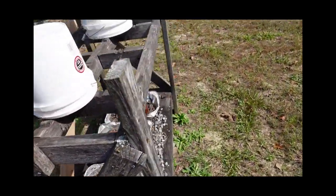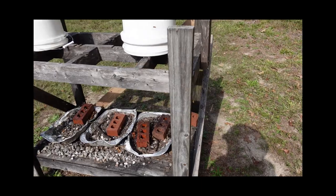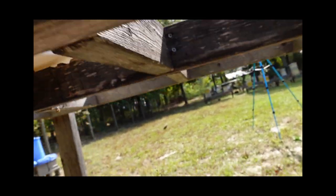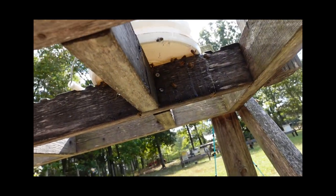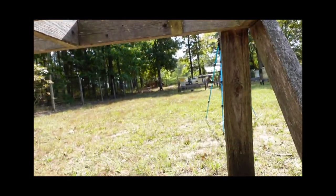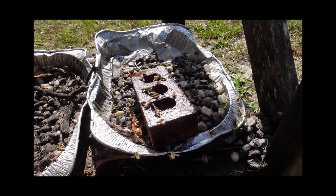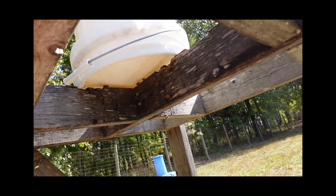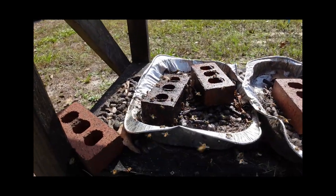I'll take you all the way around and then go underneath to show you what the bees are doing. You can see the bees are getting at the bucket from underneath through those holes I drilled. I'll pan down to show you where the bees are getting at the sugar syrup that has drained. I wouldn't put one of these bucket feeders inside a hive itself because they drip a little too much, but they work perfectly as a community feeder.